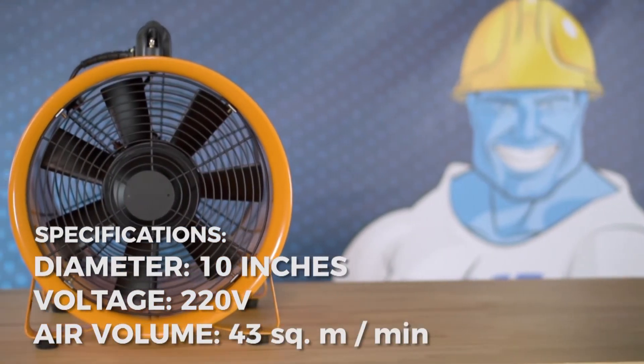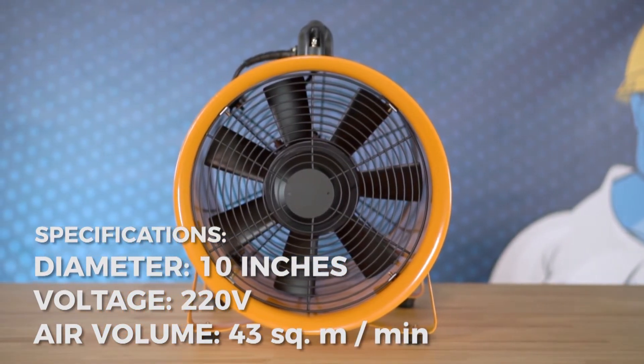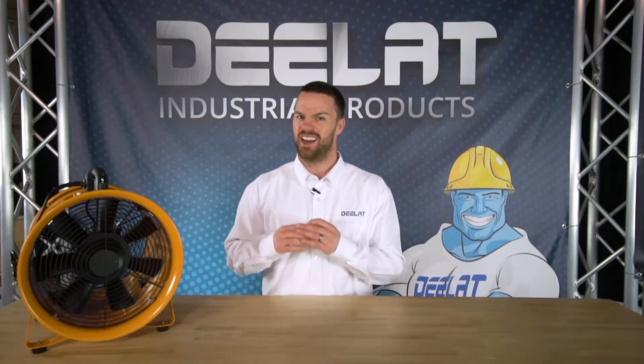The 10 inch model is 220 volts and has an air volume of 43 cubic meters per minute. It has a max RPM rating of 2800 RPMs. The unit is light in weight and easy to maneuver.